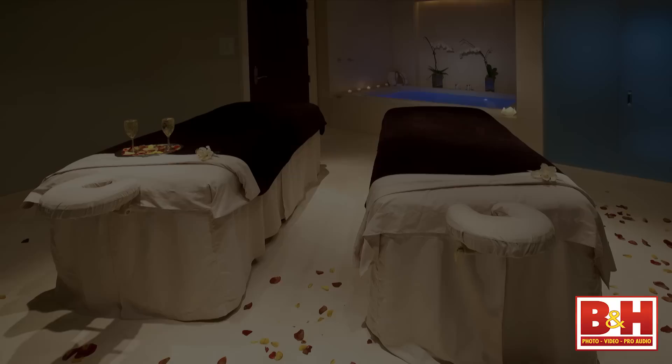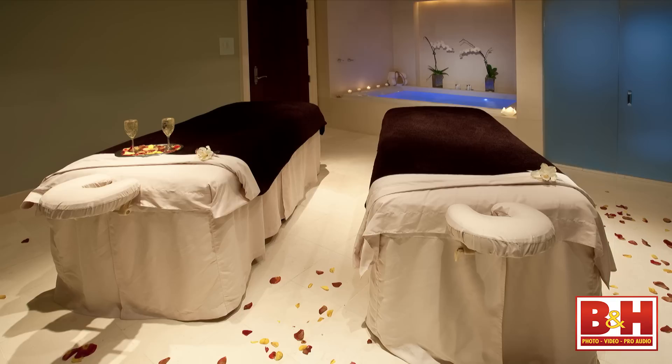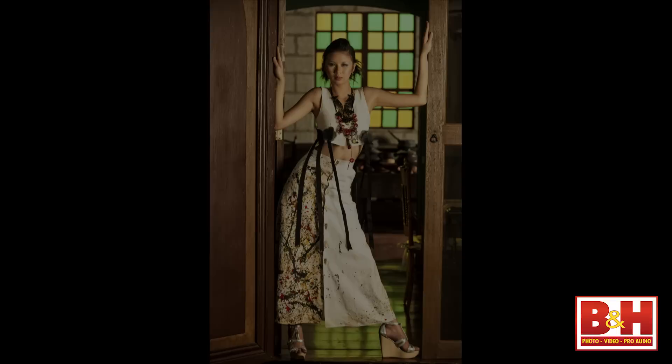A lot of times I'll be doing architecture interiors. In this case the shower had no lights in it and the couple's bathtub in the background had blue LEDs in it. I travel with a set of gels for my flashes, so I had my assistant take one of the DynaLite heads and hold it up. We did several pops and I painted them together in Photoshop.